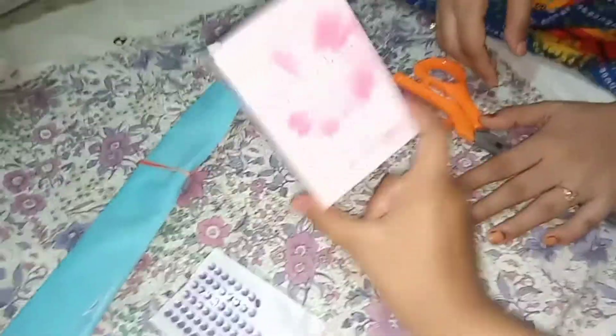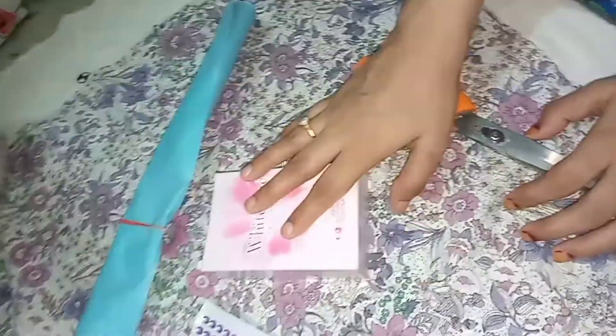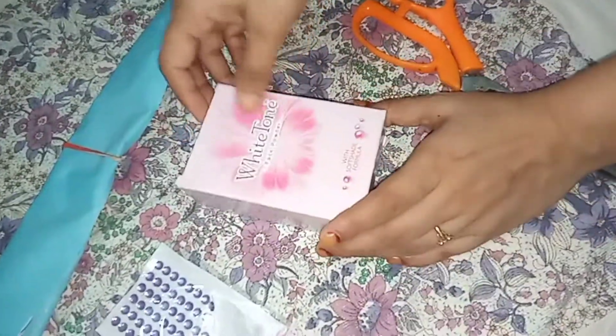Welcome back to my channel. I am Alicia Sequest. Today I am going to show you from a white tone box a very waste material for use — this nice product. Let's see what we are going to do today. Let's do it.